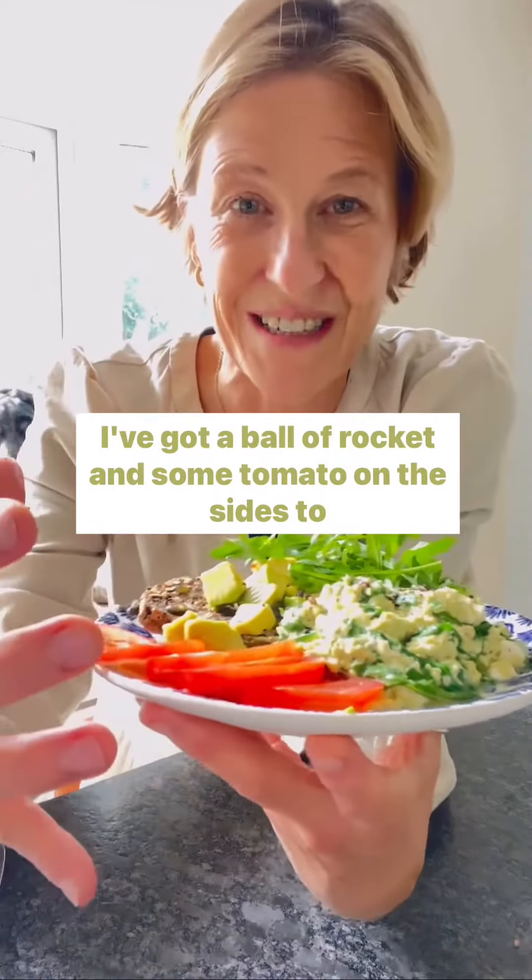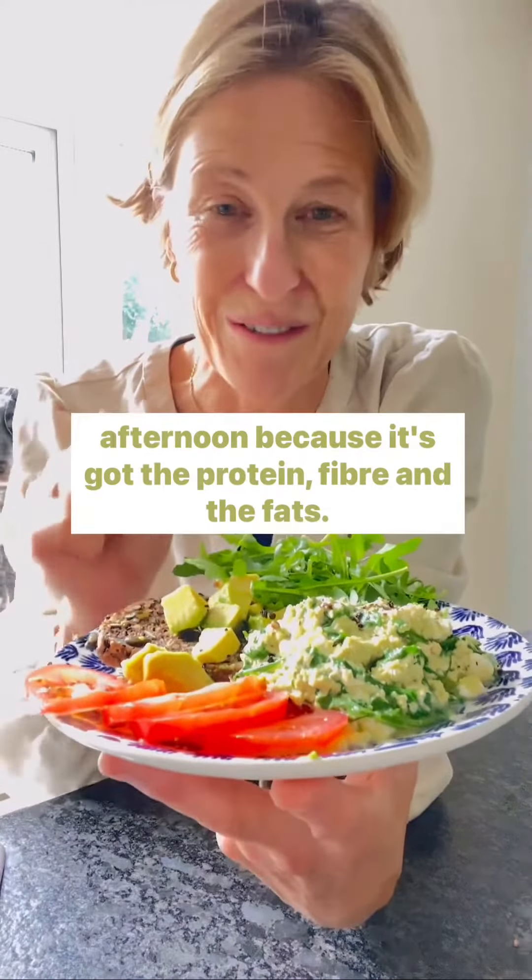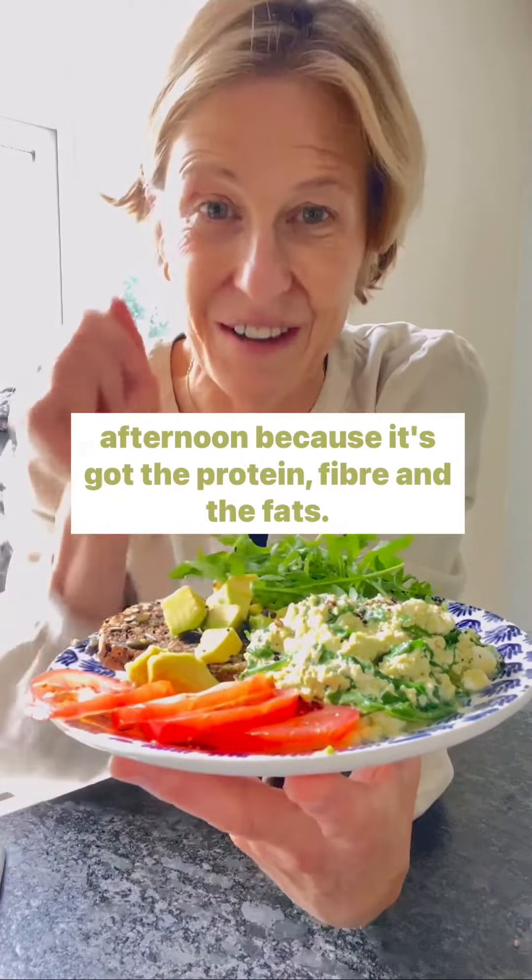I've got a ball of rocket and some tomato on the sides to boost the fibre, and this lunch will keep me full all afternoon because it's got the protein, fibre and the fats.